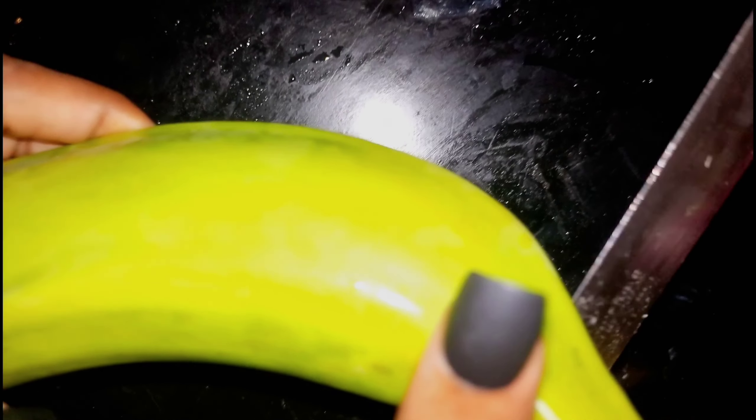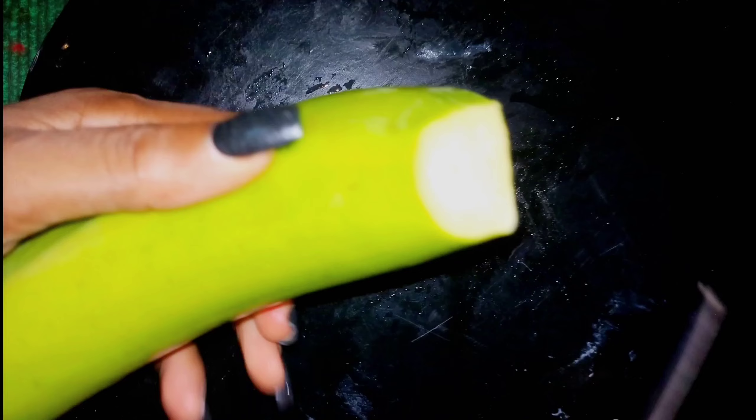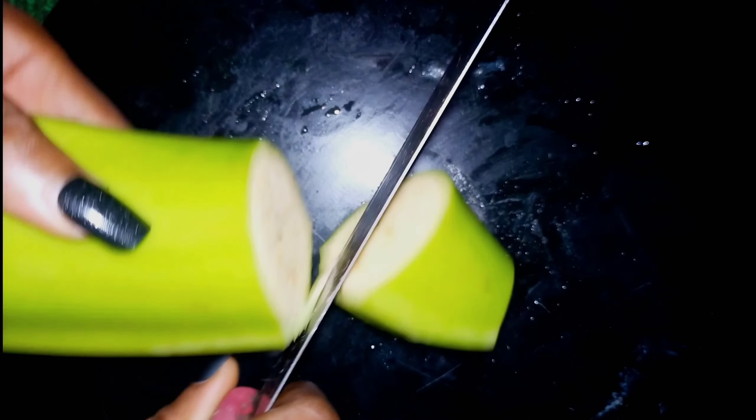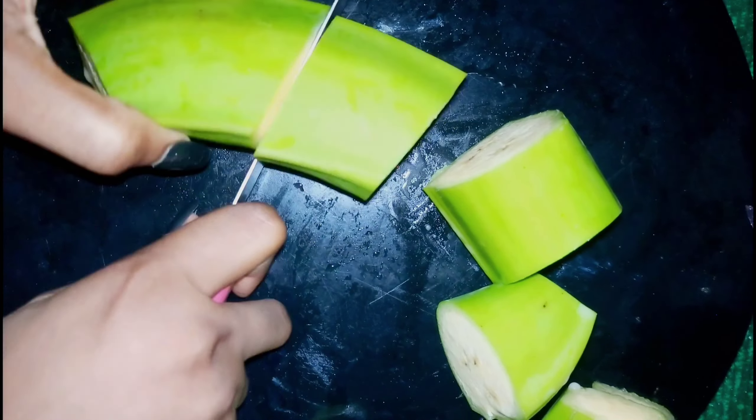Depending on your blender — my blender is not a Binatone or any strong blender like that — so I had to cut it really, really small. First of all, I'm not someone that likes garri; I don't even eat eba, so I look for any alternative. Anyway, after cutting it I had to take out the skin, because that's what you want to do.